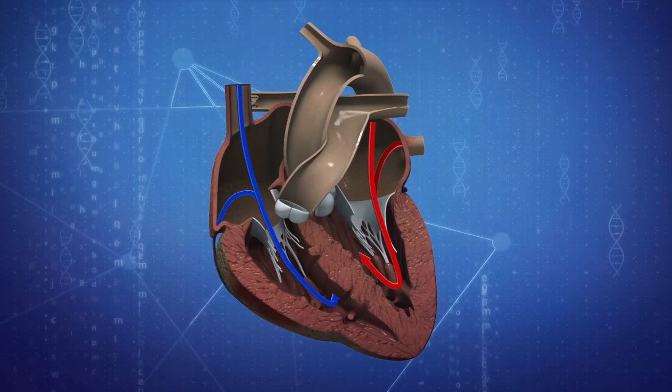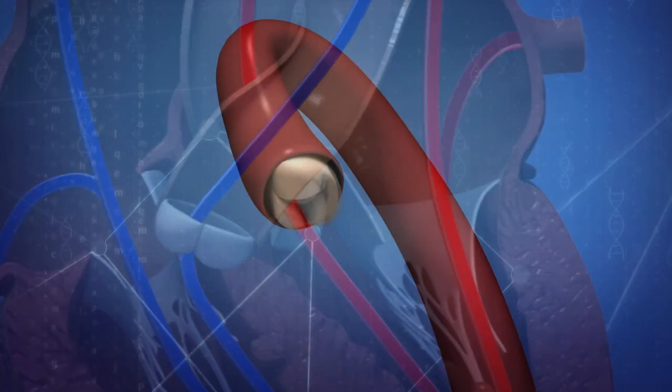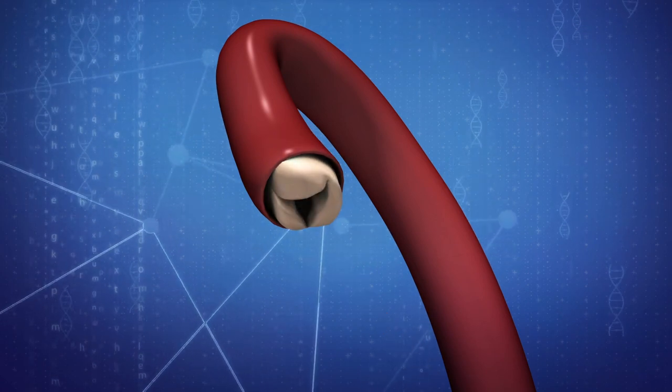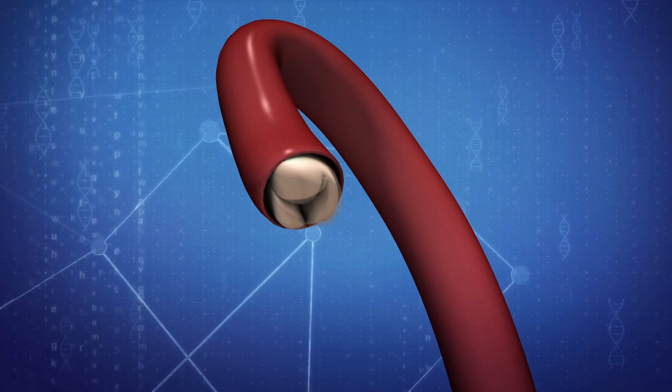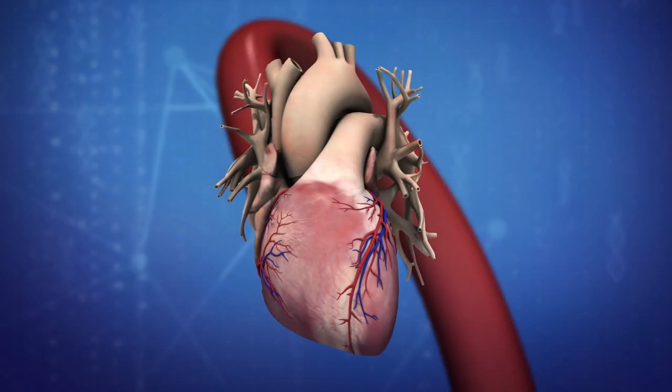According to the British Heart Foundation, there are four valves in the heart that make sure blood flows through the heart in the correct direction. When a valve is damaged, it may need to be replaced when it either does not close properly and leaks blood, or has become narrowed and obstructs blood flow. Otherwise, it could get worse and may lead to heart failure.